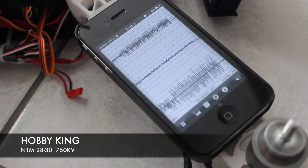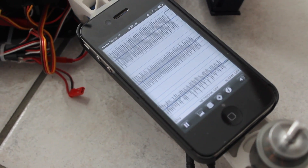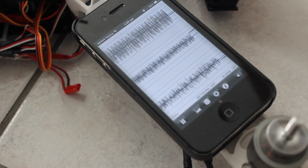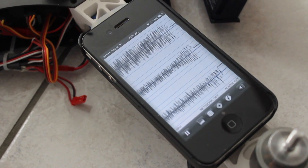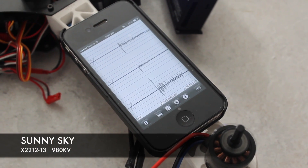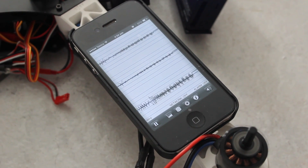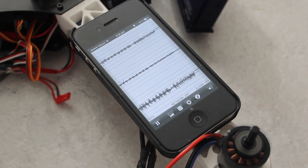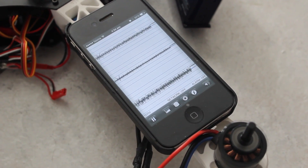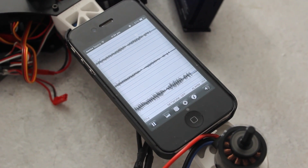Going to half throttle... half... pull... and stop. And down to nothing.